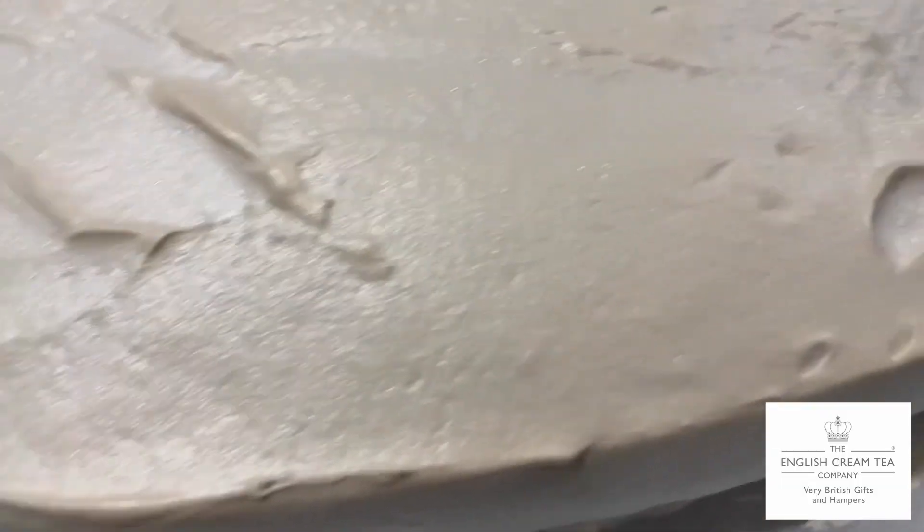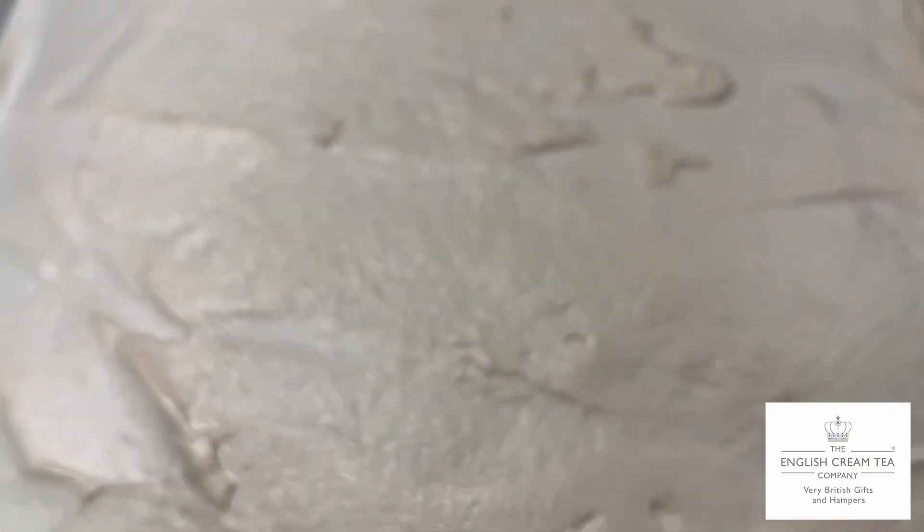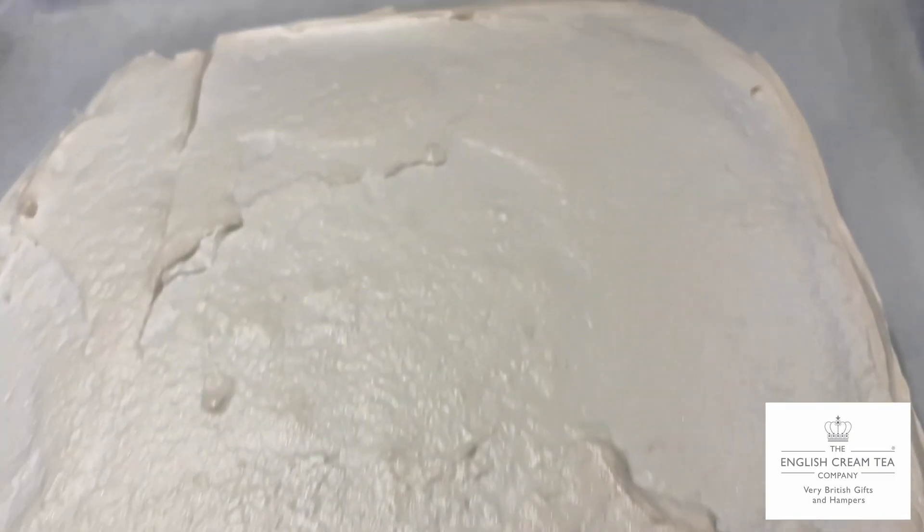It's an hour later and it's cooked and out of the oven. The inside will be marshmallowy and the outside has a light crust on it. Oh, Mr Pavlova, where have you been all my life?